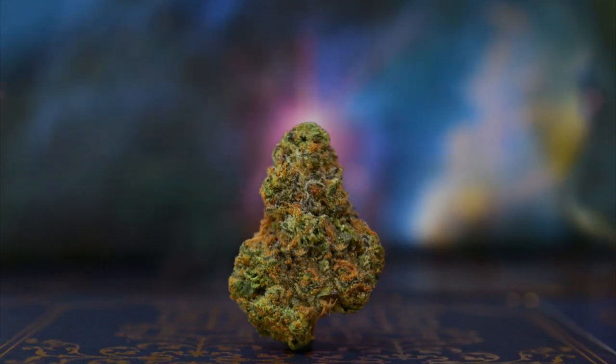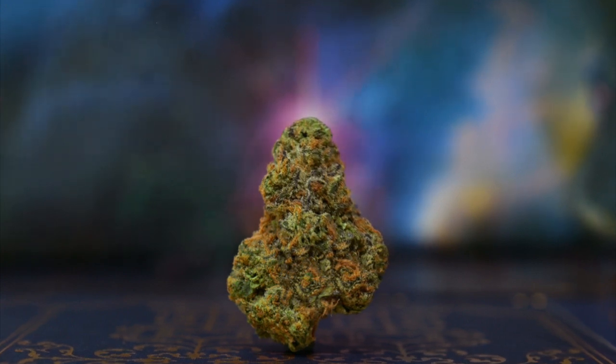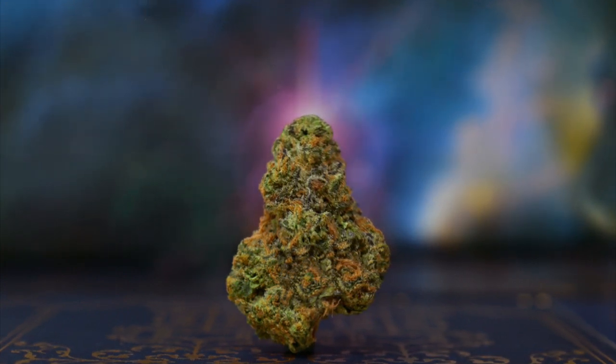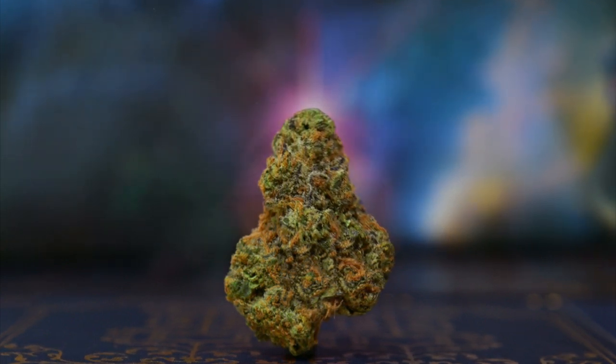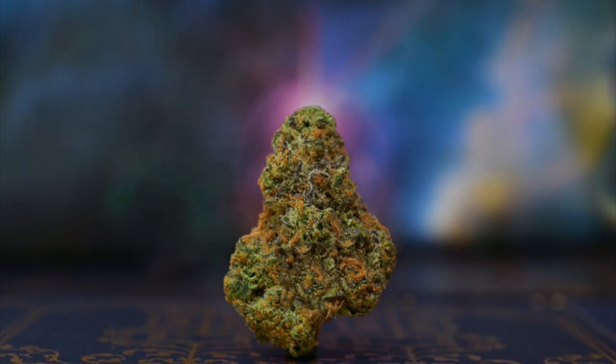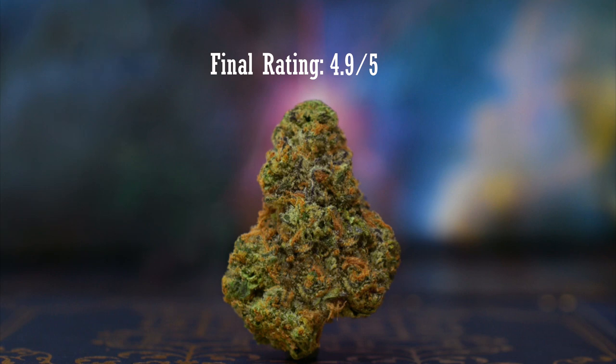Grapehead is a flavorful strain that energizes the senses. The grape fumes are strong and tasty, with rushes of lemon and grape candy. The cannabis effects are potent, favoring euphoria and anxiety relief. If you dig revitalizing sativas, give this one a try. Final rating: 4.9 out of 5.